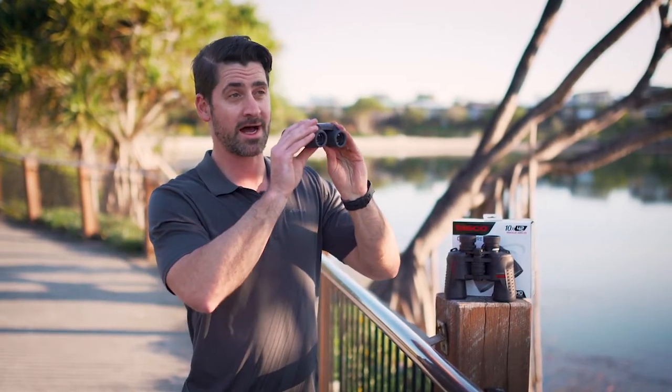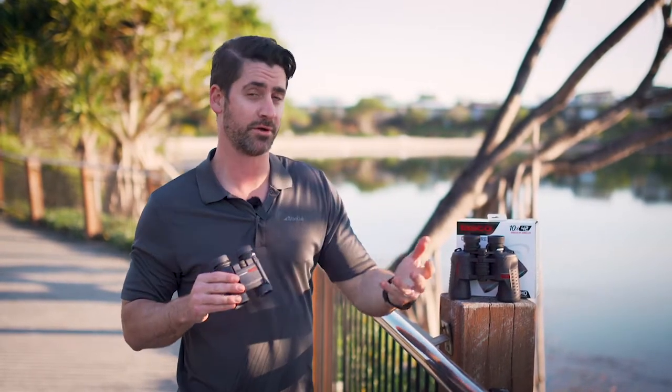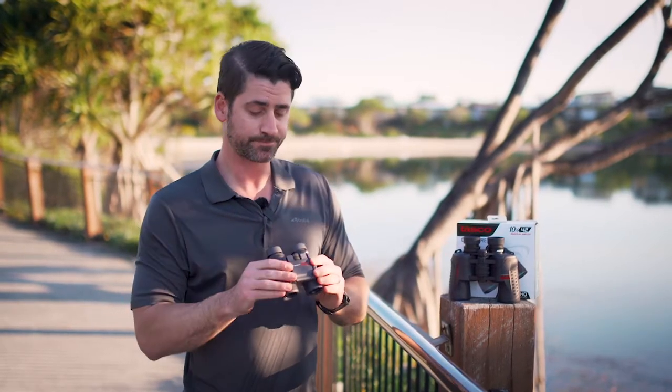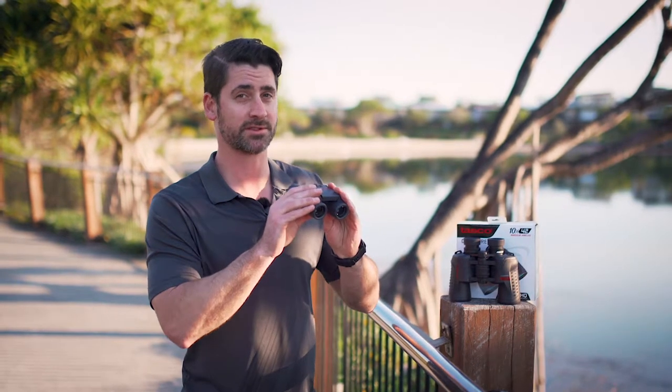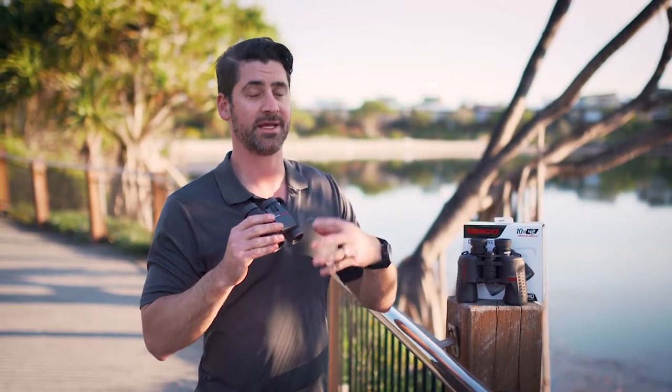More power also makes it a lot harder to hold still, as it amplifies any shake or movement. So if you're on a boat, or perhaps an elderly customer comes in and they have a bit of shake, you can see that shake is amplified and they can't hold it steady. Please suggest a lower power.